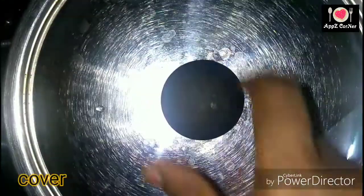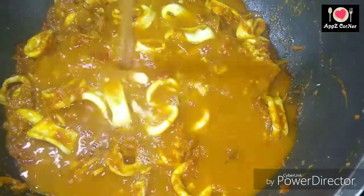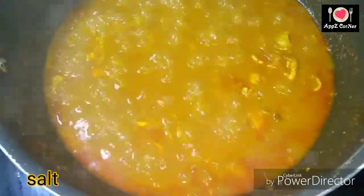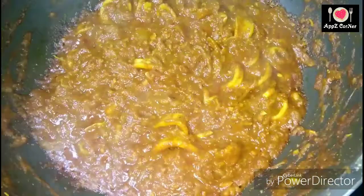Mix it in a little bit for about 2-3 minutes. Let's mix it for 2-3 minutes, then add a teaspoon of masala.